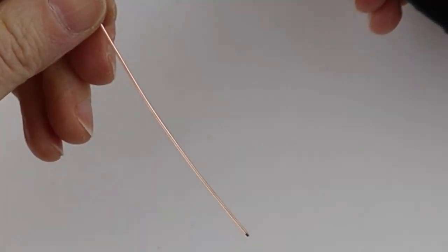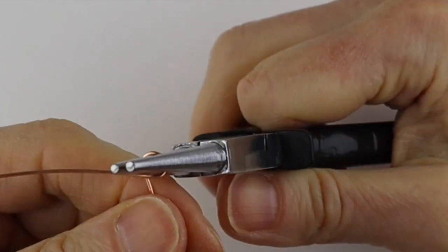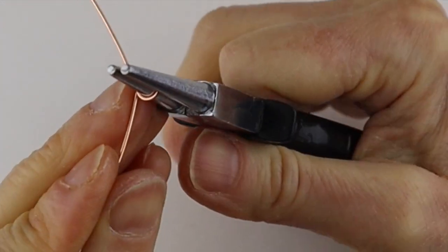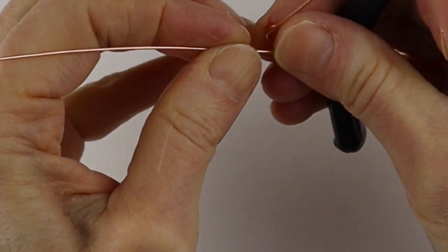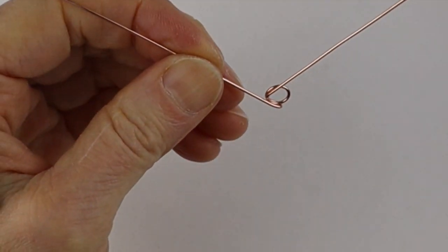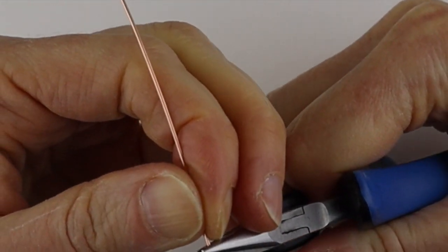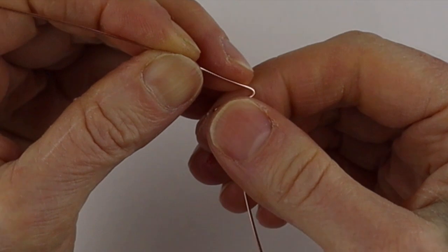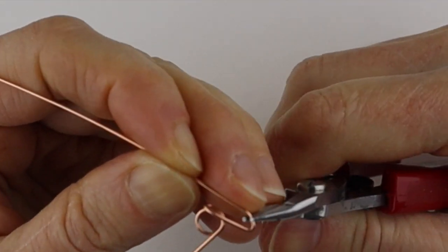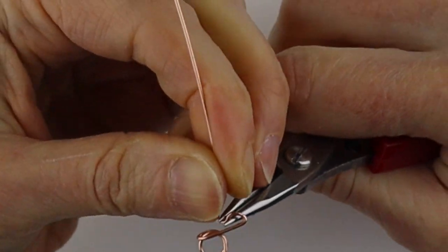Get another wire for the Q. The Q is also a little bit like the A — make a circle, bring it around, bring the wire to the back, and then push it over again like the A. The Q is a little different in that we're going to bend it at a sharper angle, so use your flat pliers and bend it at a bit more of a sharp angle. Then form a loop thing and push it out so that becomes the Q.